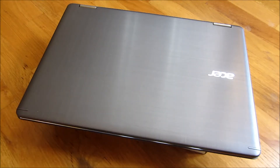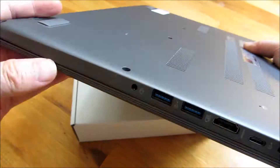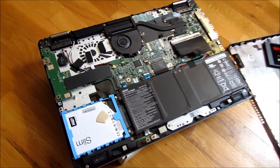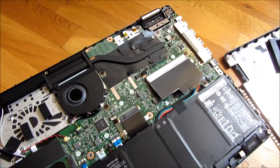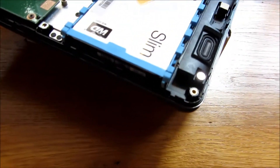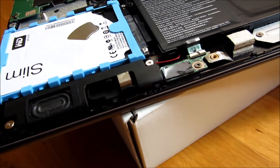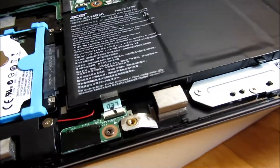Let me go ahead and show you the bottom here. I'm going to go around here just to give you a look at a close-up of after it's opened, so you can get a sense of how everything's arranged.